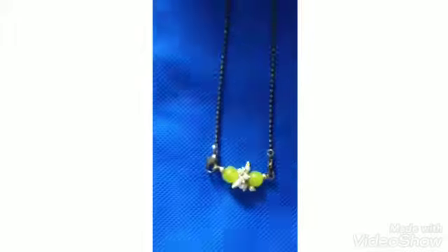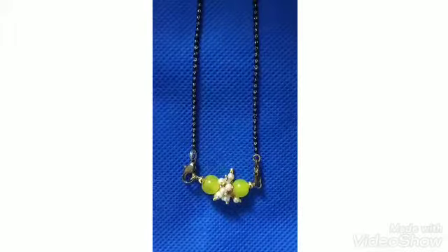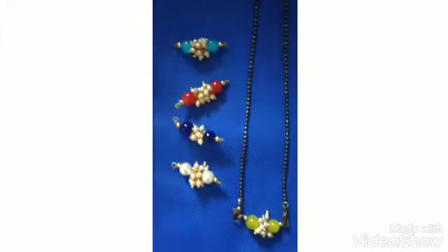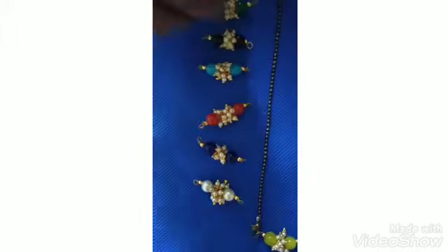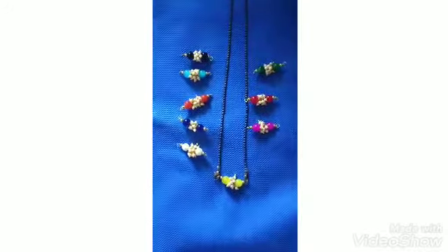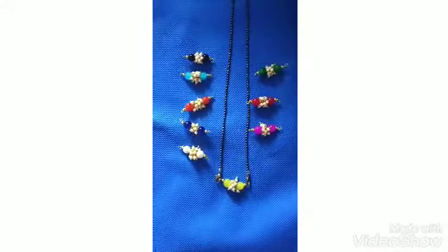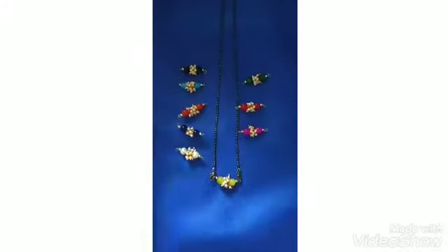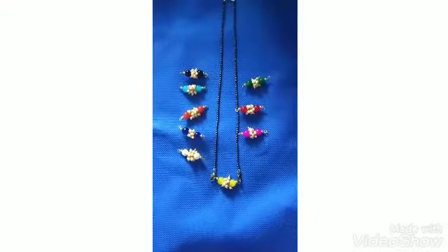And next, this is a set with a full black beads chain and pendants in all colors. You can change the pendants for matching with any saree. I got this on Amazon. It costs 220 rupees.